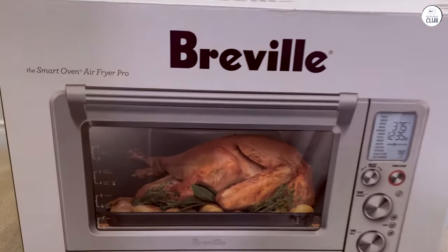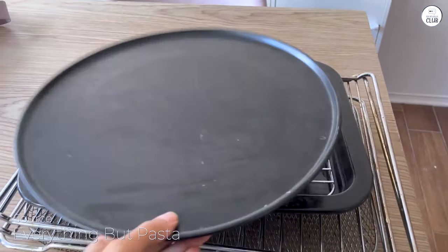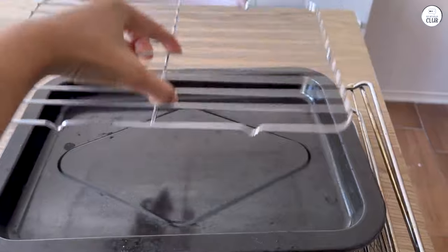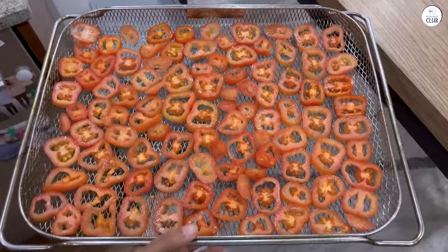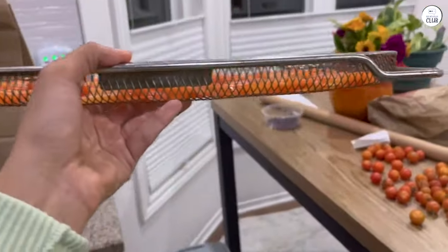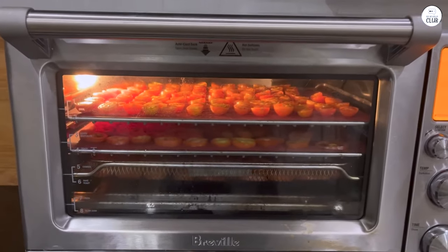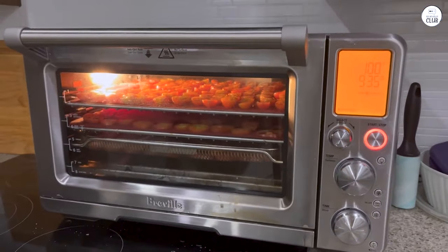I've been using the Breville Smart Oven for a while now, and it has quickly become a main part of my kitchen. What caught my attention was how many different things this appliance can do — it's more than just an air fryer, with 13 cooking functions. You can roast, bake, slow cook, toast, and even dehydrate food. I've used it to make everything from toast in the morning to roasted veggies for dinner. Having a machine that can handle so many cooking tasks in one spot is really nice.